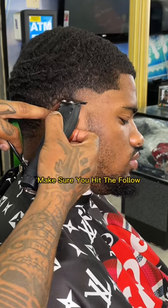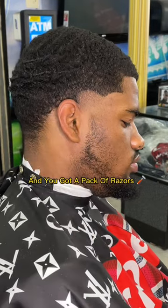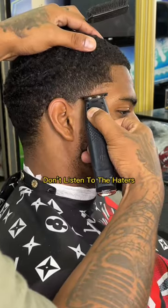Make sure you hit the follow and the save button for later. Make sure you clean your clippers and you got a pack of razors. It's cool if you just learning — don't listen to the haters.